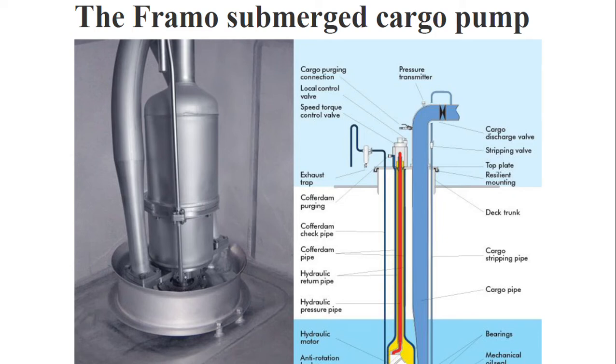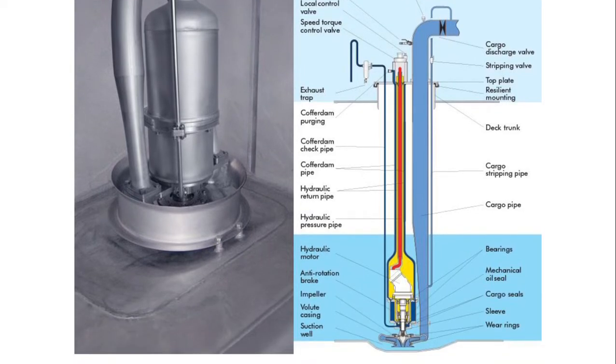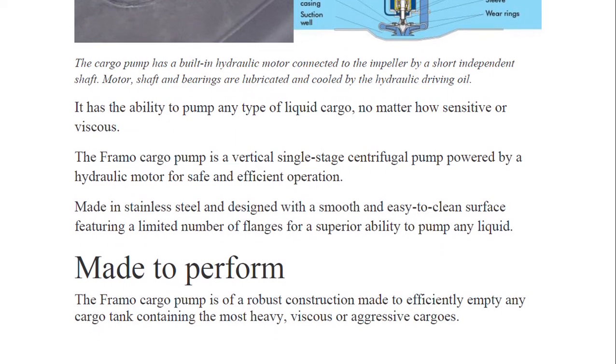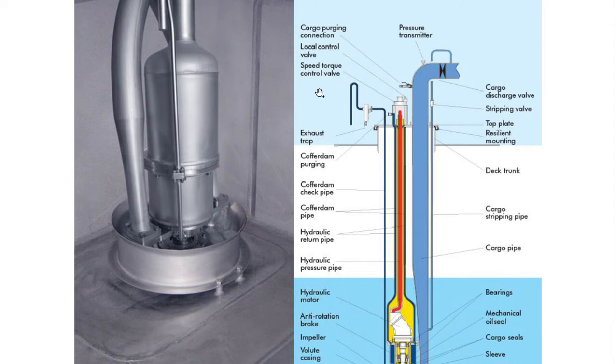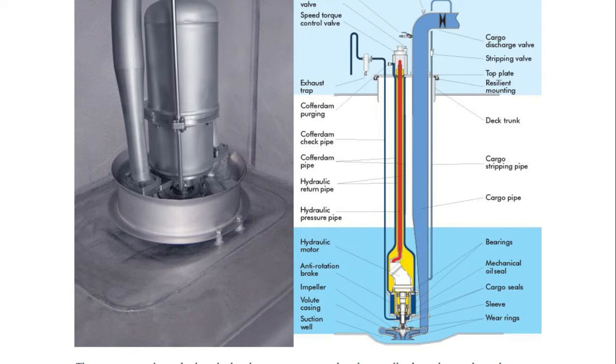In this video we are going to learn about the FRAMO submerged cargo pump. This is very important and you find it on product tankers. We have already covered COPT. Now in this session all your doubts related to the FRAMO system will get covered. We are going to see construction aspects as well. This is a FRAMO pump that is submerged — it is a centrifugal pump as well as a submerged pump, with a built-in hydraulic motor.